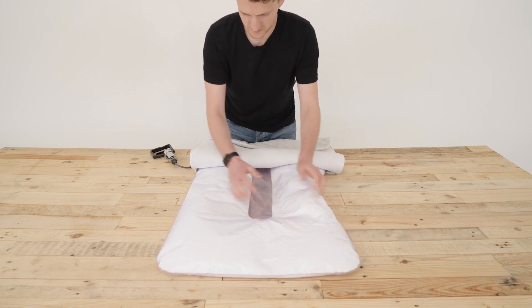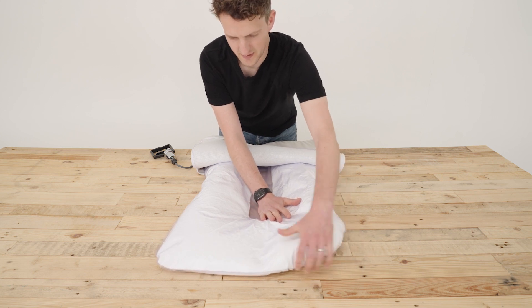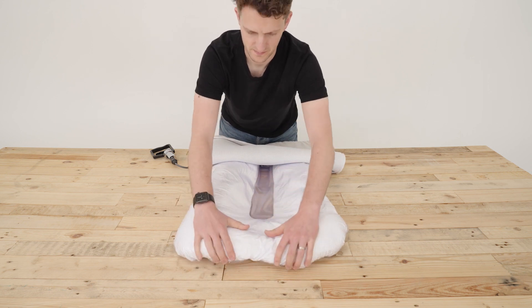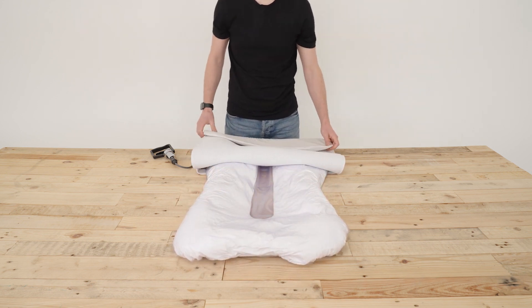Manipulate and tuck the Neo to achieve the desired shape. The edges can be rolled under to help reduce the overall size. Before each session, the pump should be used to vacuum the base cushion to the desired level of firmness.